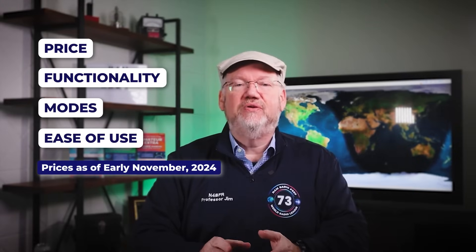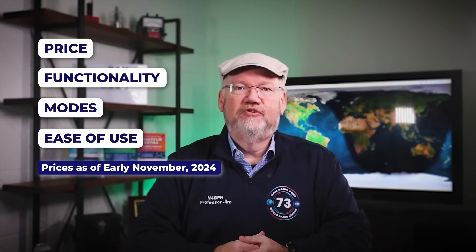We consider factors like price, functionality, modes of operation, and ease of use in our ranking. Ready? Let's get started with number five.